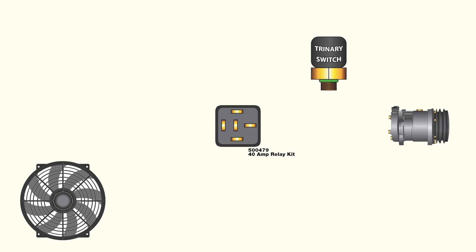In addition to the switch itself, the trinary switch requires a few more wires outside of the standard electric fan setup to function. As with any fan relay, the trinary switch setup requires an ignition, battery, and ground.